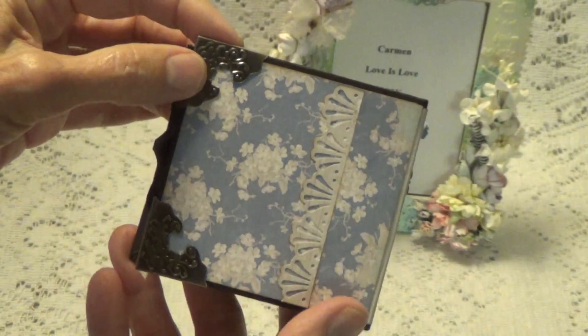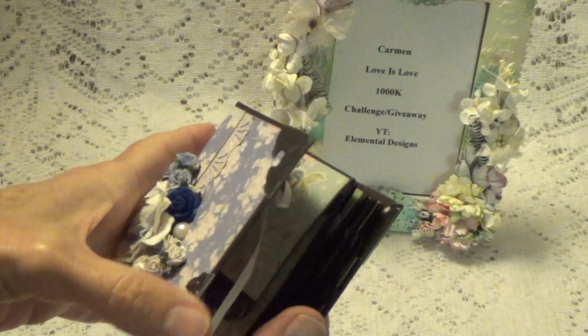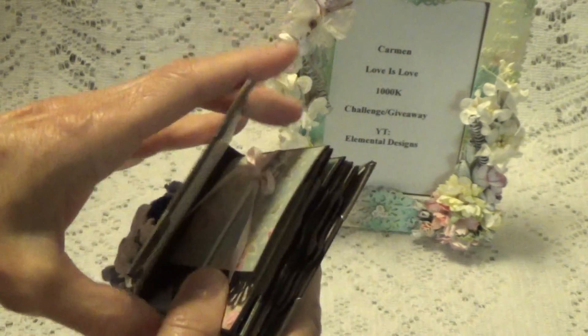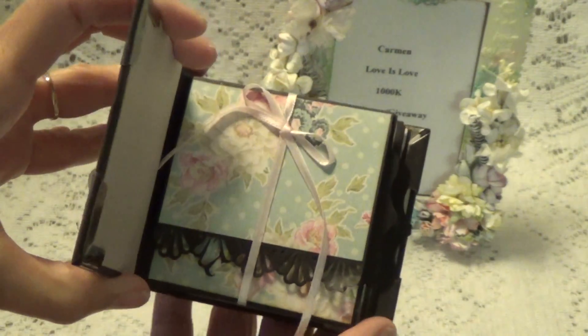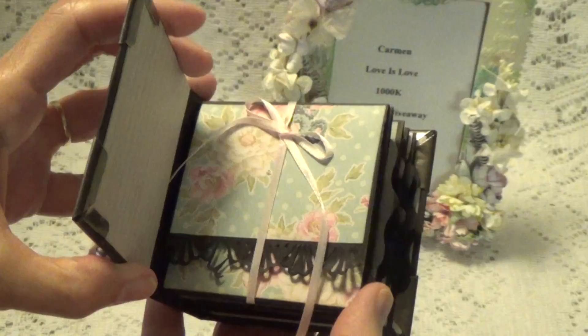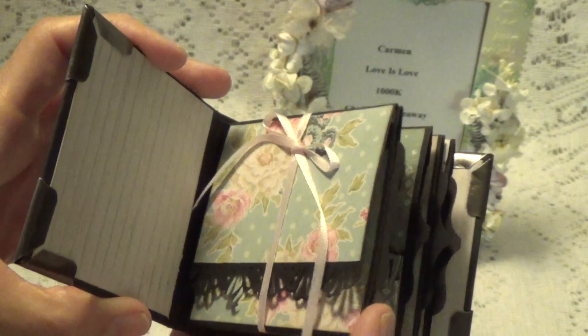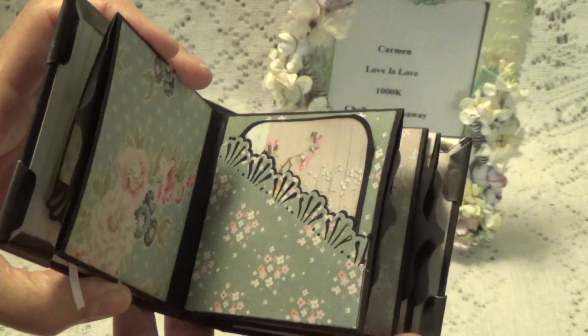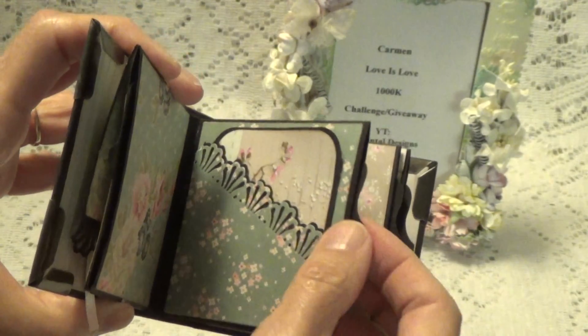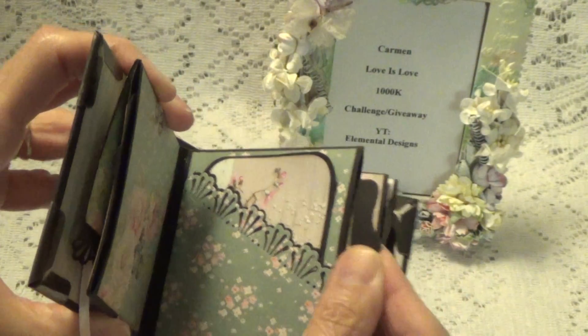And then this is the back. I really didn't need to put a closure in it, so I didn't, because it's so small and it's not really that poofy. I'm not going to open all the pages or the flaps, because when Carmen gets it, she'll do that on her video. So if you subscribe to her, you'll get a notification and then you can see how it looks inside. I made some pockets and some tags, and each one has a little pullout.